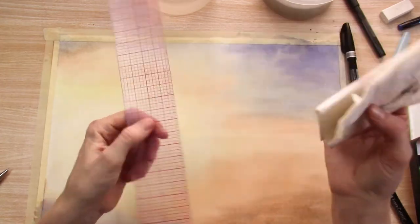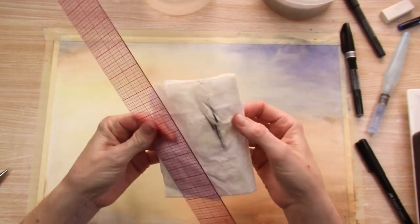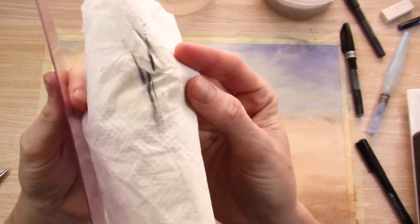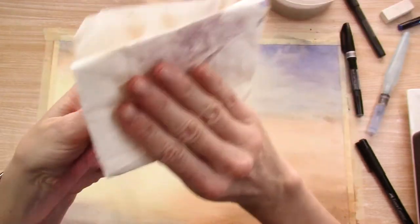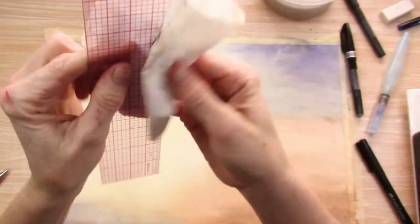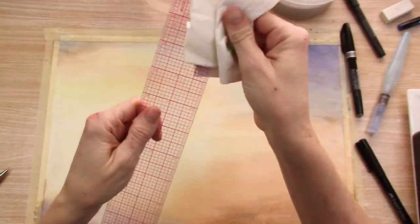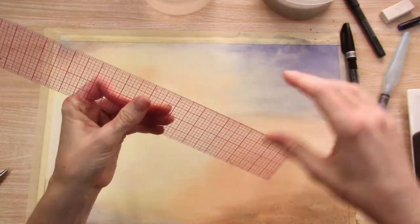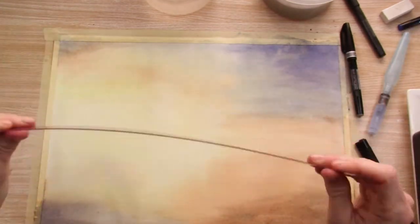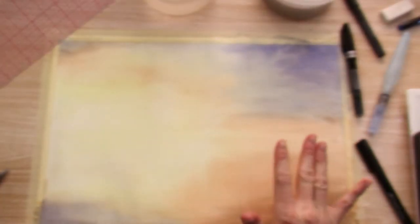I was about to put my ruler on my paper to make my horizon line and decided to check it to make sure it was clean. And I cleaned off ink from using the ruler on other things. So before you use your ruler on your watercolor paper or any of your paintings or drawings, give it a good wipe down and make sure it's not going to leave black marks on your paper. I'm really glad I caught it before that, because I like the way this has turned out so far.